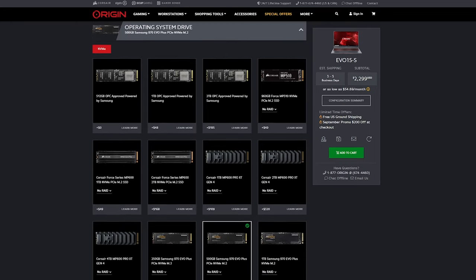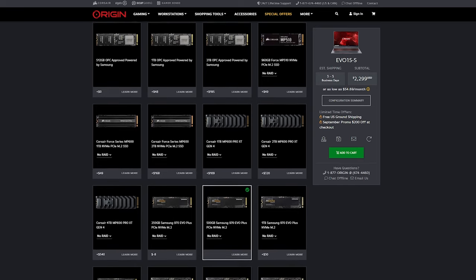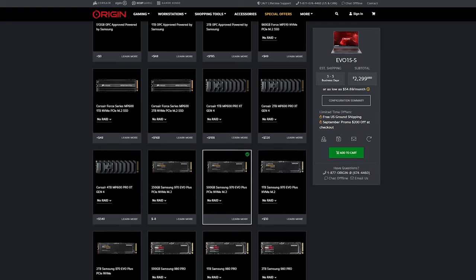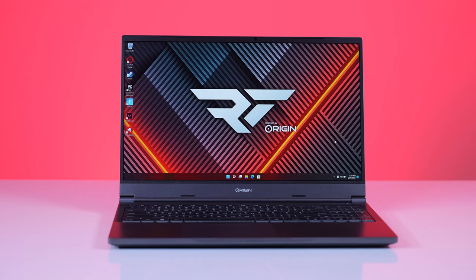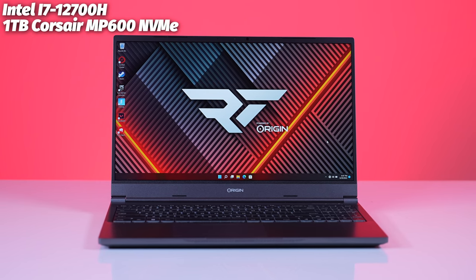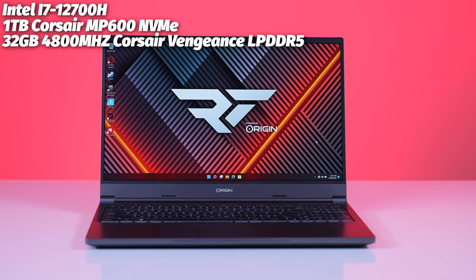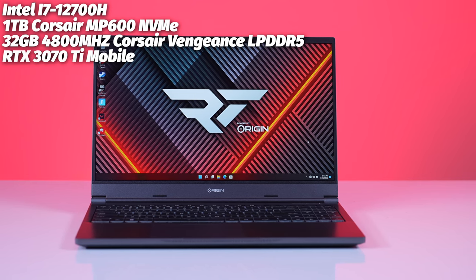You actually know exactly what you're getting with the RAM, NVMe SSDs, and other parts you add, because it's very clearly called out in the configurator — unlike some manufacturers you find at Best Buy or Micro Center. Our review unit came with a Core i7-12700H, a 1-terabyte Corsair MP600, 32 gigs of DDR5 Corsair Vengeance RAM at 4,800 megahertz in a 2x16 layout, and topping it off, the mobile RTX 3070 Ti.